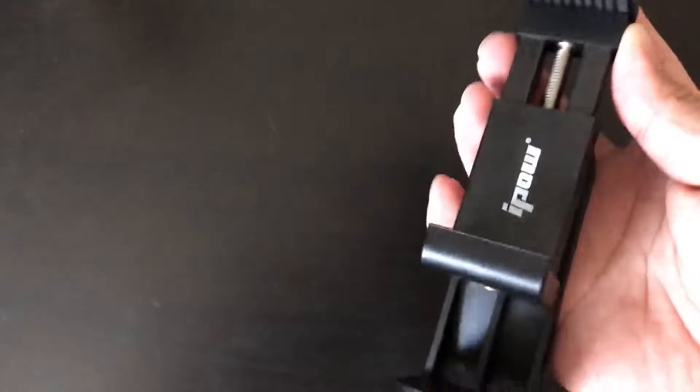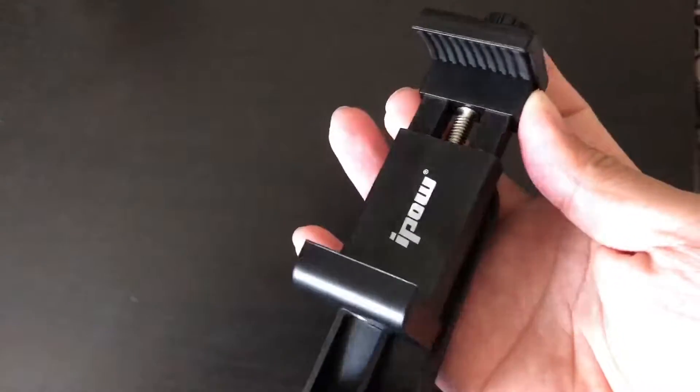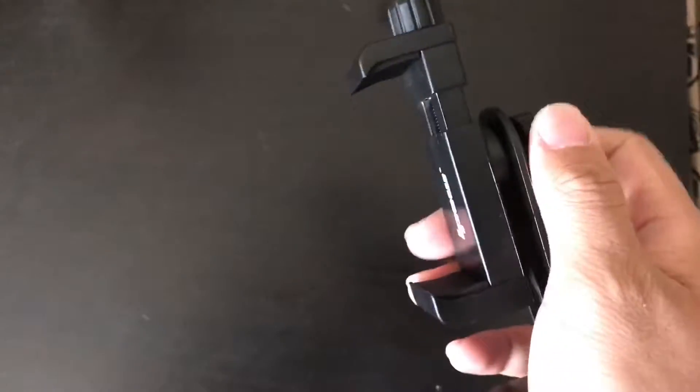This one feels much sturdier and better than those ones, and you can also flip your camera using this screw.